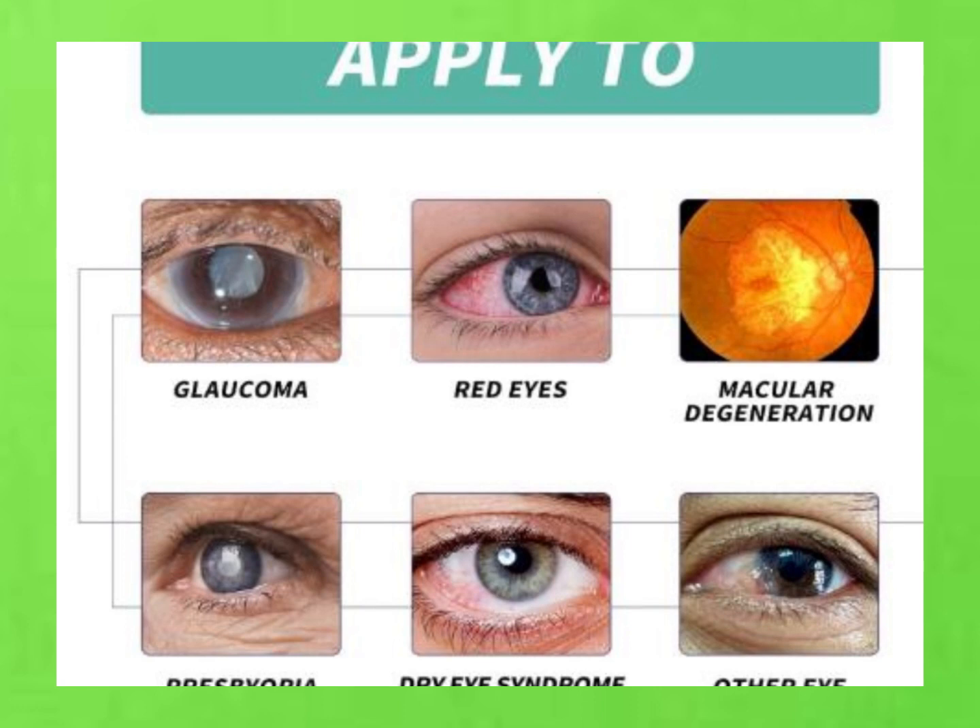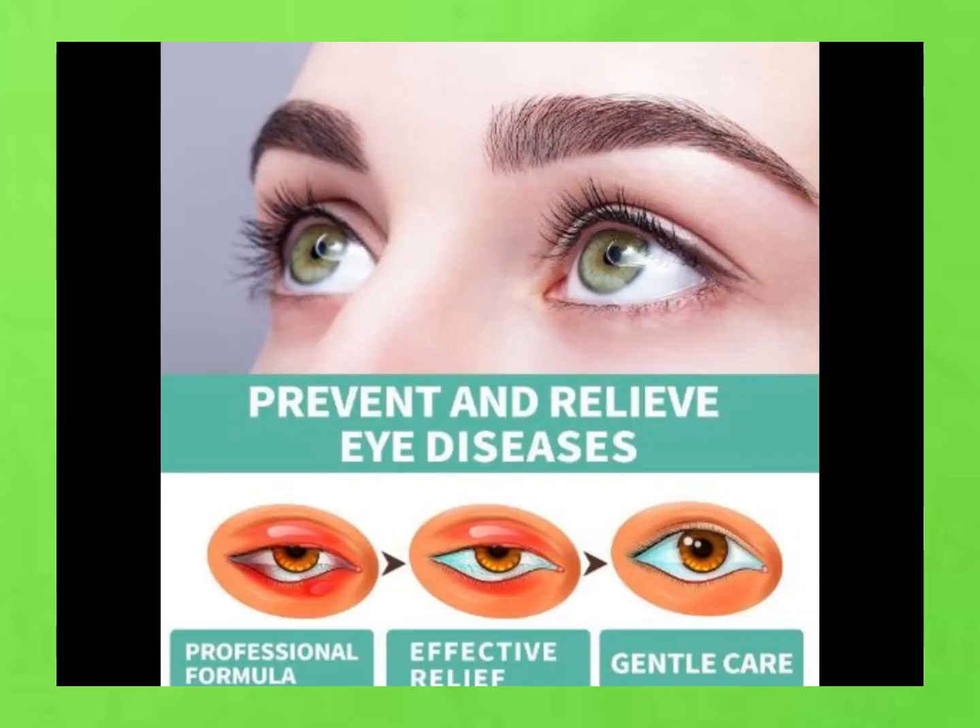And did I mention it's portable? Yep, you can take it with you wherever you go. So whether you're at home, at work, or on the go, you can give your eyes some love anytime, anywhere. Each roller has 8 milliliters of goodness packed inside.